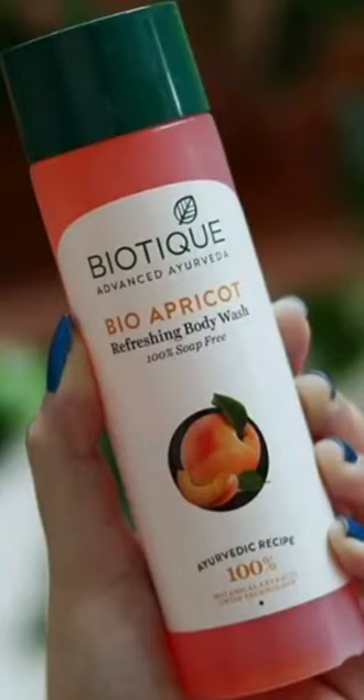Hi friends. I am going to show you the Biotic Advanced Ayurveda bio-apricot refreshing body wash. It is 100% soap free and an Ayurvedic recipe. It comes in a plastic bottle.